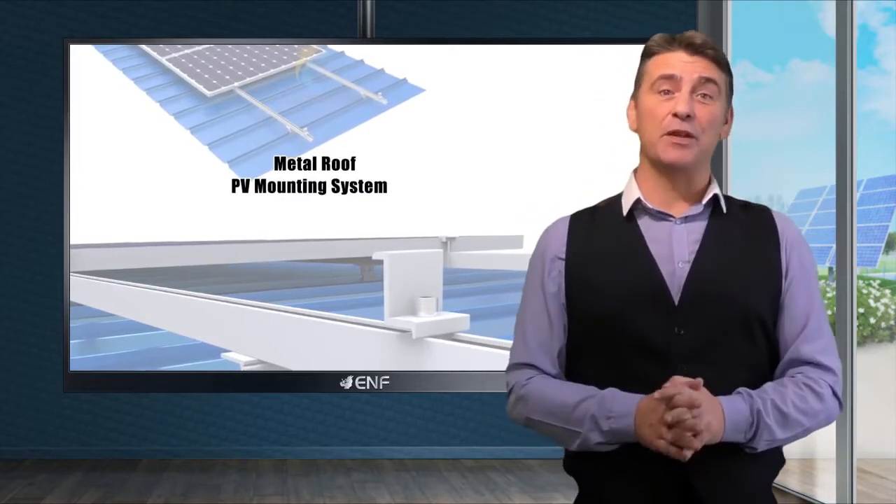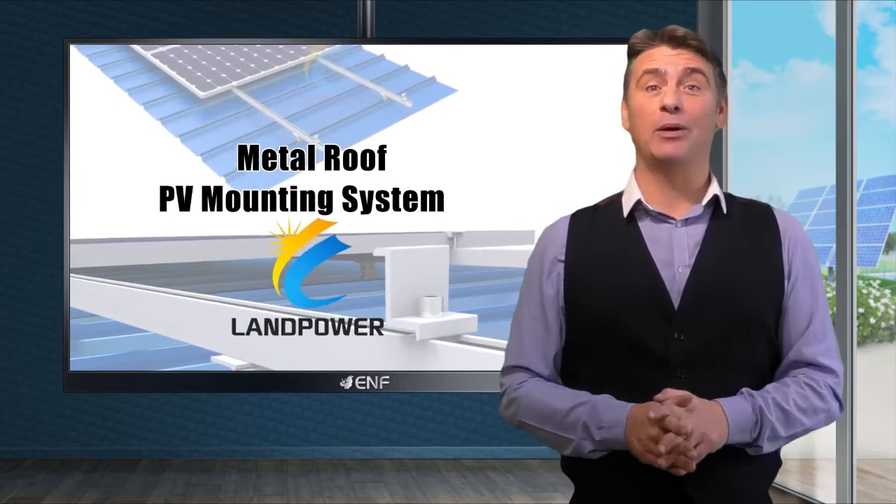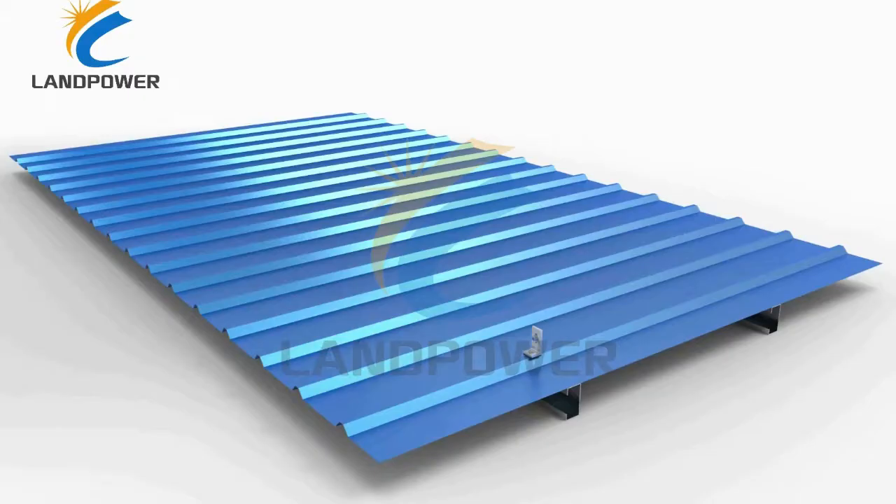Here are the key features of the metal roof PV mounting system developed by Land Power Solar Technology. The product is specially designed for pitched metal roof installations.